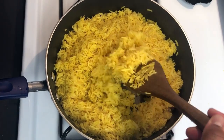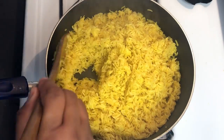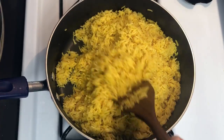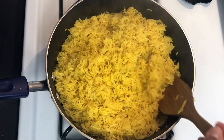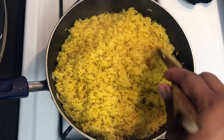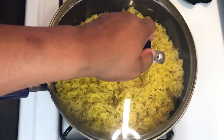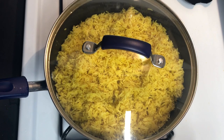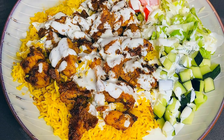Look at this rice — it came out so perfect. Nice and flaky, not clumpy and stuck together. Look at that. So I'm going to set that aside. Let's go!